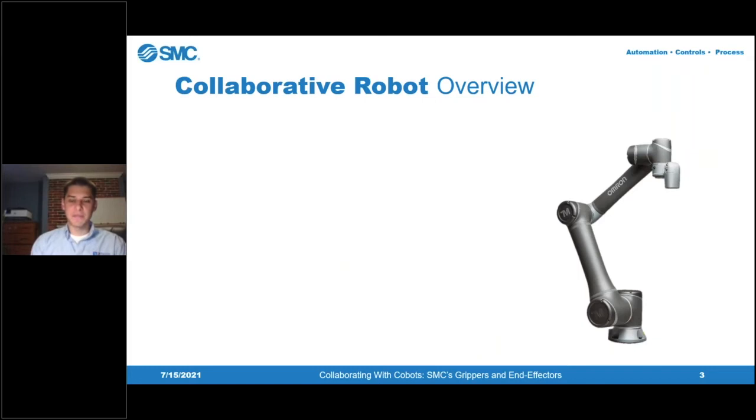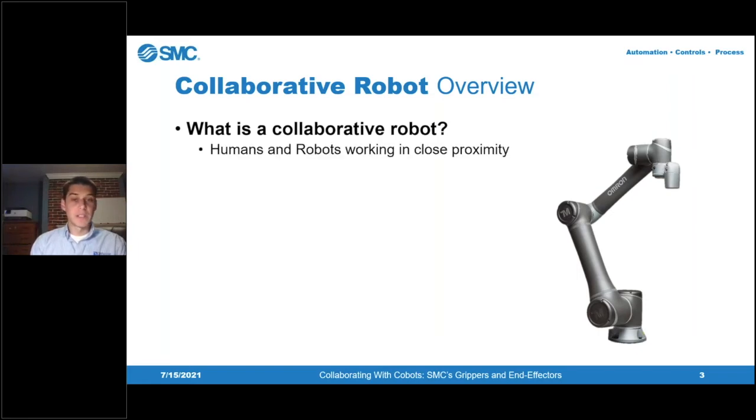I want to take a couple minutes to familiarize everyone with co-bots in general. There may be some people on the call who are very familiar with robot applications, but there may also be newcomers who have no idea what a collaborative robot even is. A co-bot is a robot designed to work in a manufacturing environment within close proximity of other humans. There are torque sensors built into each of the joints — you can see on the right-hand side a picture of a typical collaborative robot, this one made by Omron Techman.